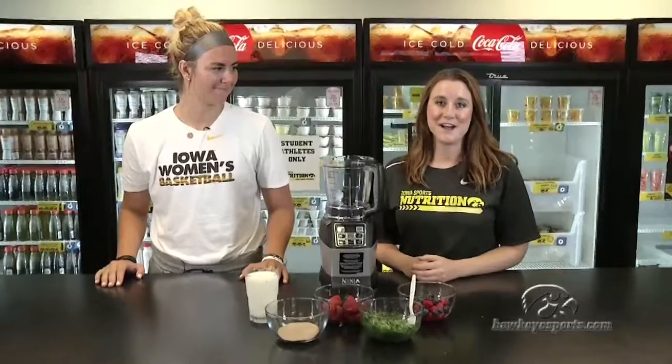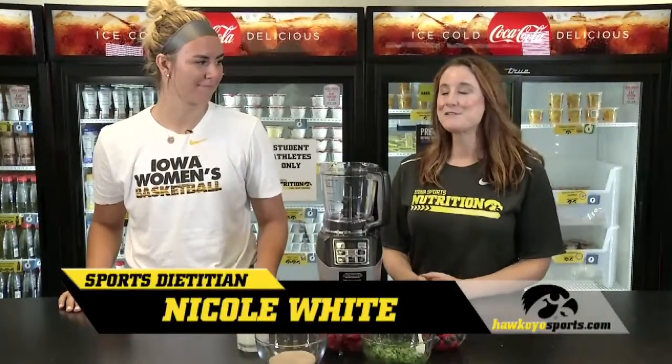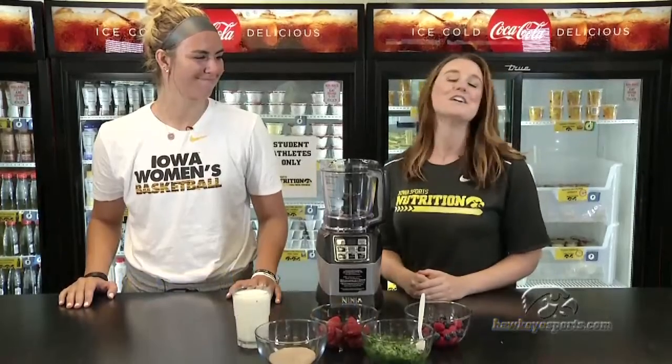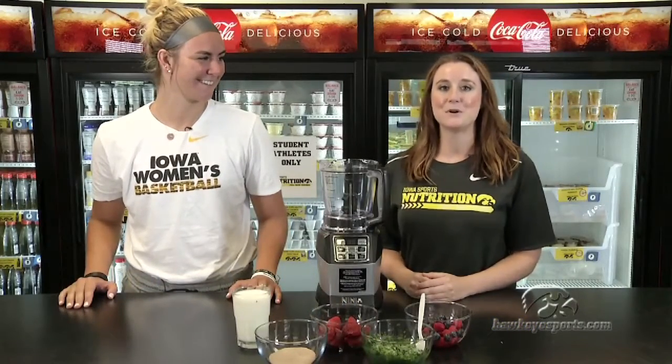Hello and welcome back to Hawks Fueling Hawks. My name is Nicole White and I'm the sports dietitian at the University of Iowa. This week we have Hannah Stewart from women's basketball and she's going to talk to us a little bit about her recovery strategy post training.